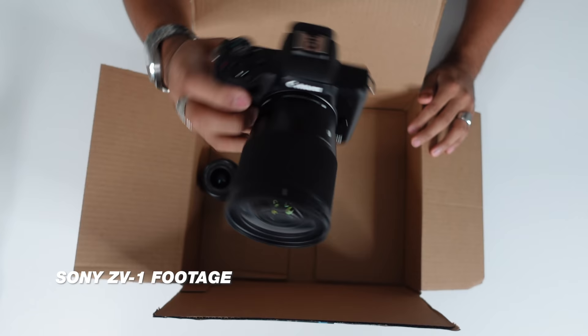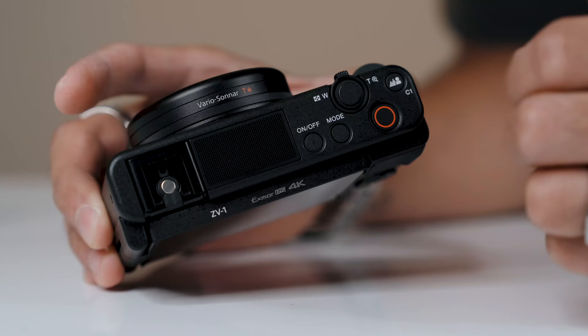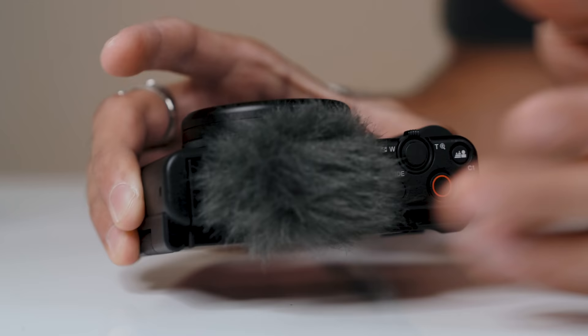The ZV-1 also has a great sounding onboard mic. This is an audio test — we got music going on, people in the background, cars going by, but this is how it sounds. Onboard mic test just out here on the strip. If you're at about arm's length distance, like if you're vlogging, the audio will sound pretty solid. Mounting a separate mic isn't necessary. They also include a wind muff that sits at the top of the onboard mic, which helps the audio when shooting outside.